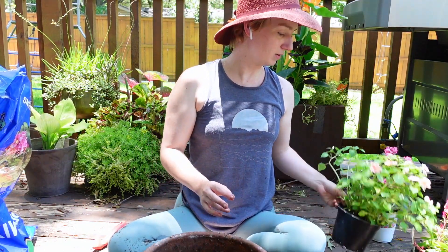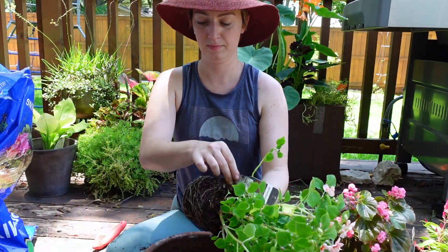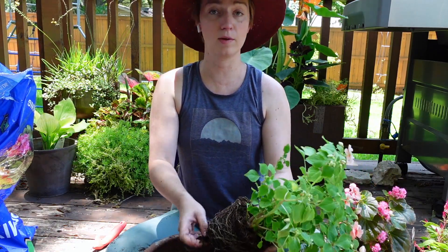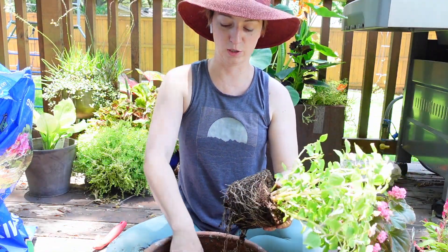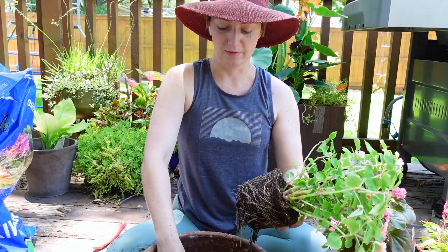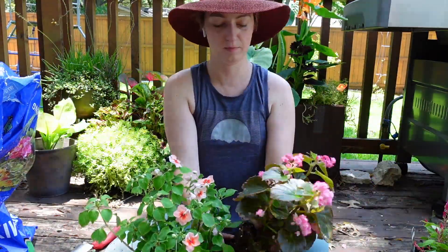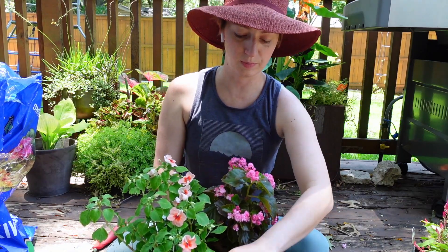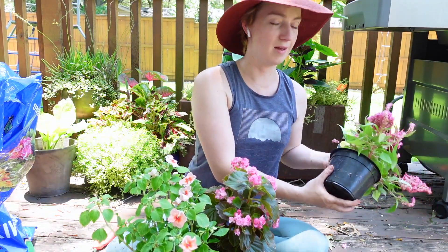I just spilled dirt all over myself. This plant and this plant are going in the back. I'll fertilize using that shake-on fertilizer I showed you in a different video. This begonia is really cute — I'm normally not super into begonias but the double begonias are pretty cute.